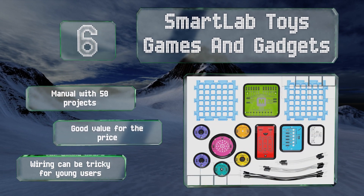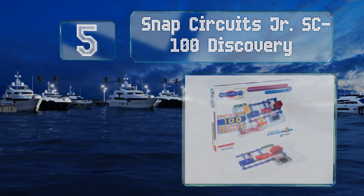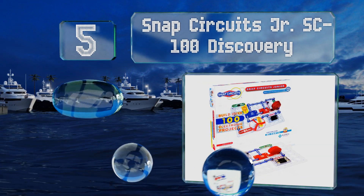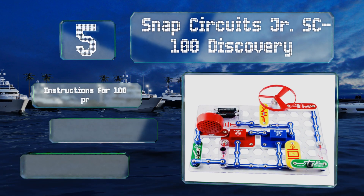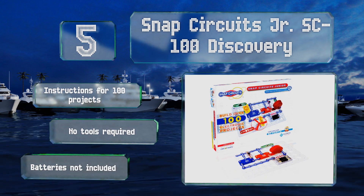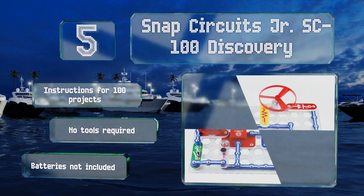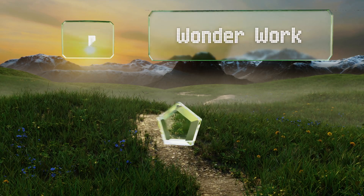Halfway up our list to number five, the Snap Circuits Junior SC-100 Discovery is a starter set for learning the basics of electrical circuitry and can be expanded later with more parts for bigger designs. It comes with more than 30 components that can be combined in a variety of ways. It includes instructions for 100 projects and no tools are required, but batteries are not included.